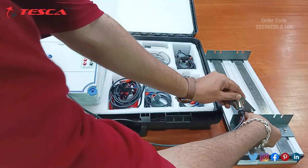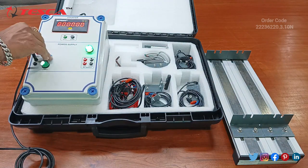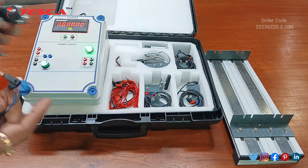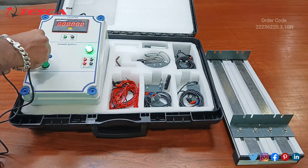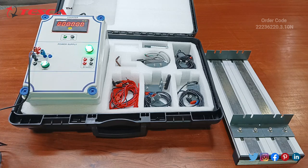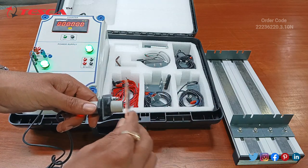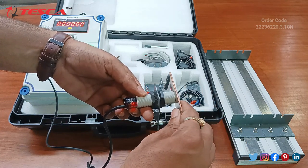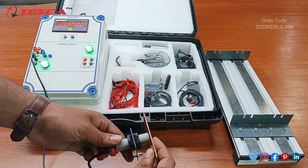Similarly, we will check the capacitive sensor. Remove the supply and now we will check this capacitive proximity sensor. The same connection applies: connect the output with the blue, the common with the black, and the red with the 24 volt. Again, using a metal kept in contact with this sensor, you can see the metal detection indicated on the sensor and on the board as well.